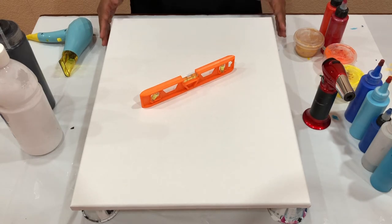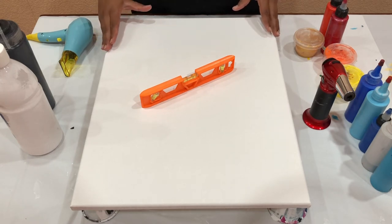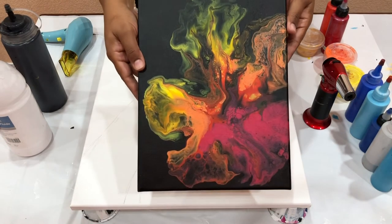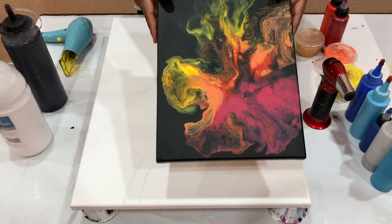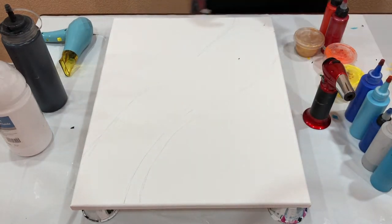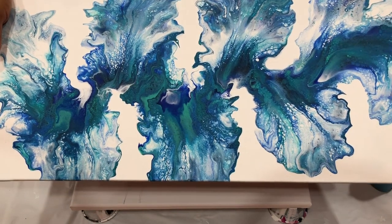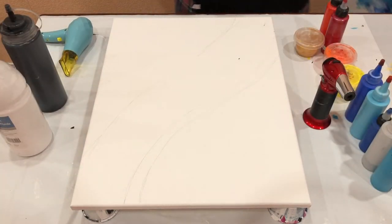I have a canvas size 16 by 20. It's going to be a split base and a double touch pour — I think that's what I want to name this technique. I made a painting with reds, oranges and yellow that looked more like fire. I want to recreate this on this canvas with similar colors on a black base. I also want to create something more like ice and water on a white base.